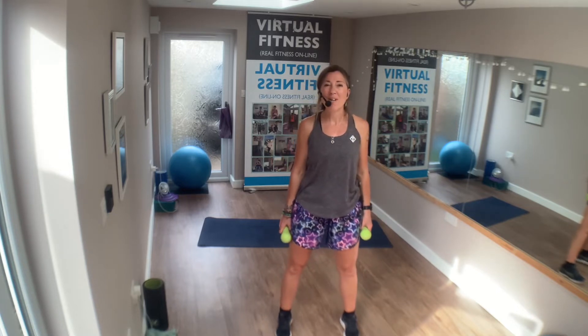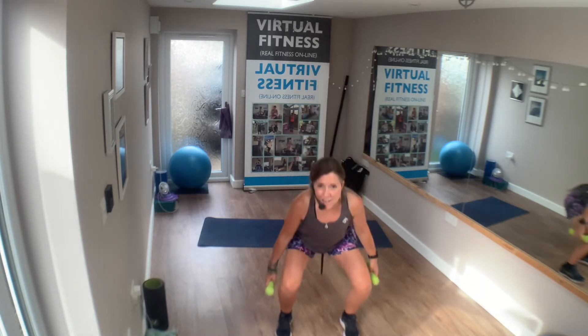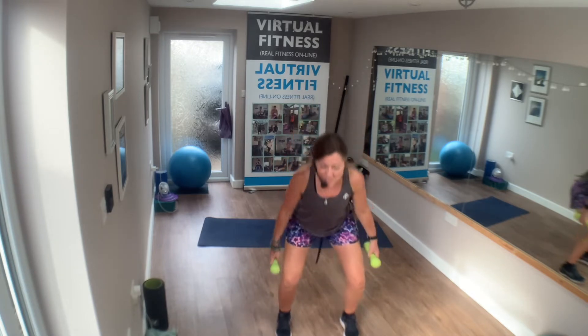Stand up nice and tall. Let's start with a squat — here we go. Drop down and then lift. Lovely. Nice strong legs, push the hips forward. Down and push. Well done, keep it strong.